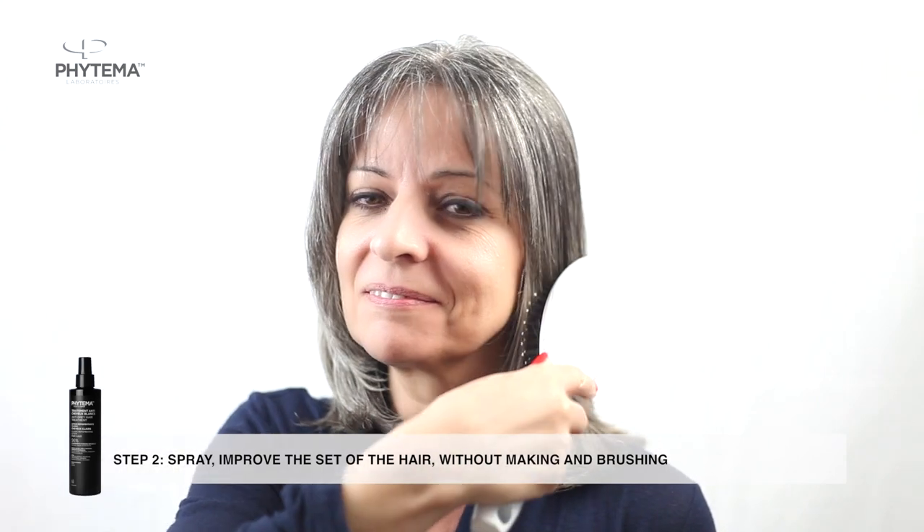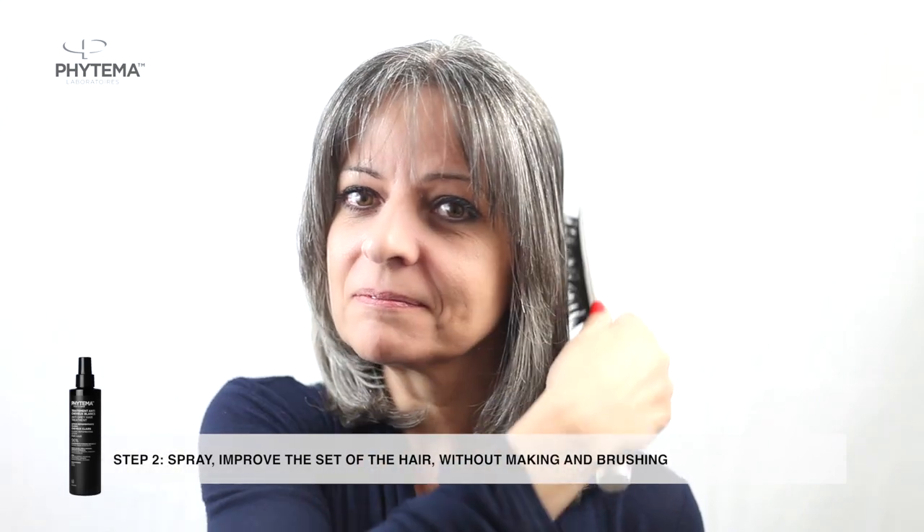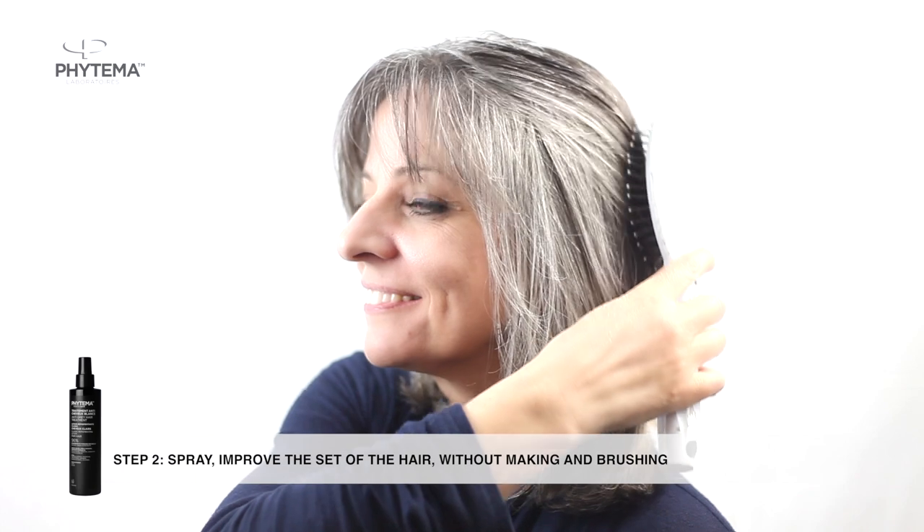Then brush and let dry naturally. On long length hair, spray and distribute on the equivalent of a short haircut, down to the neck.